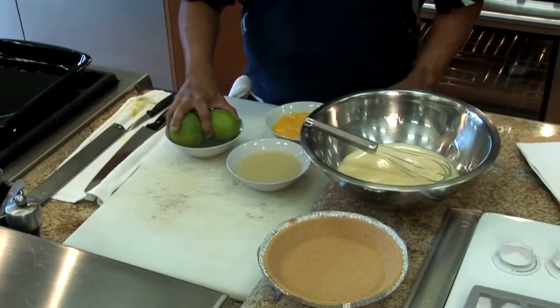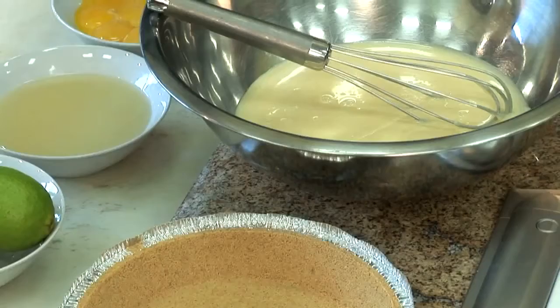We're really lucky here in Hawaii. We have all kinds of citrus — Meyer lemons, kalamansis. These are some beautiful Tahitian limes that come from Mokuoki Awe on the Big Island.